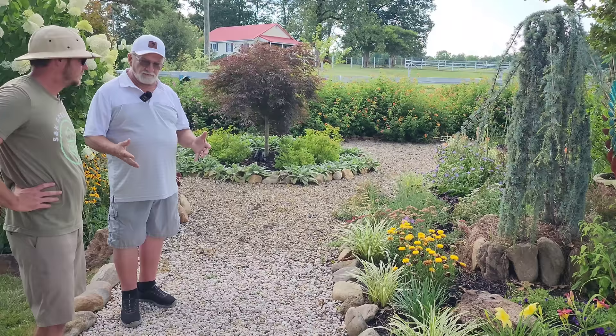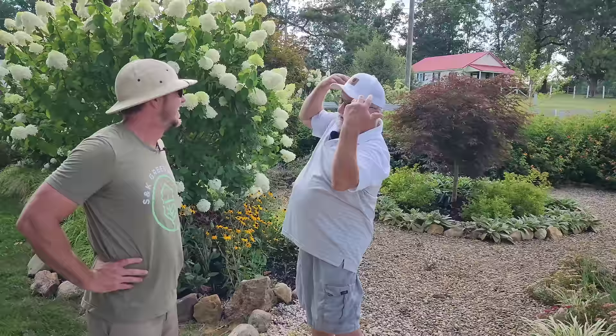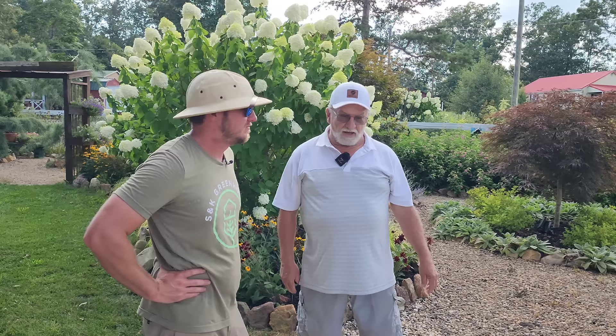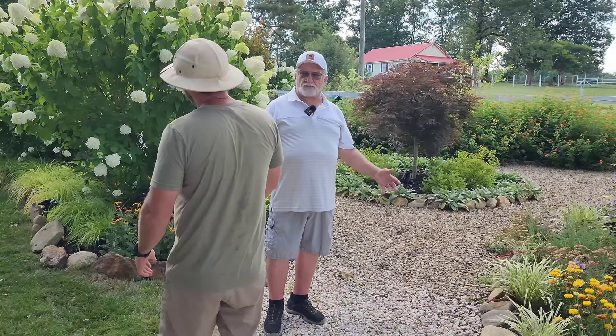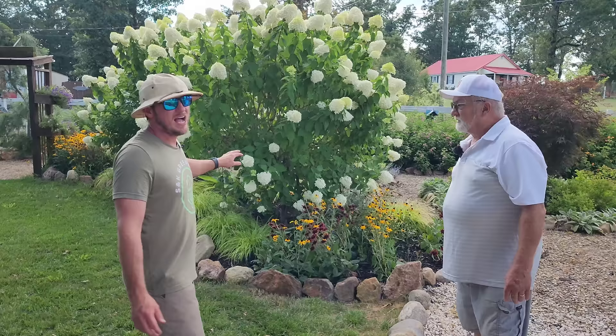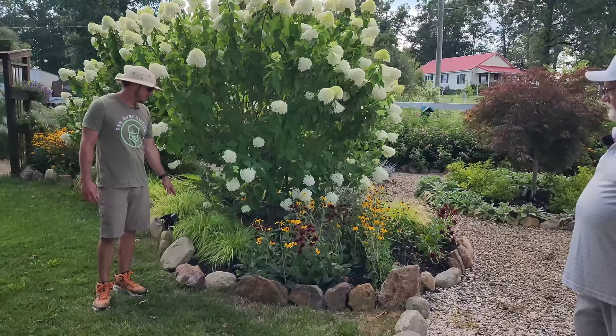What was your thought process when designing these beds? Not really a set plan, believe it or not. I didn't want it to look staged — I wanted it to look like somebody almost just turned around and threw stuff out there, and that's what I tried to bring out. Your style is not manicured or formal — you like that whimsical look. I do too. I think it looks amazing. Nothing wrong with formal style if somebody likes it, but that's not me.